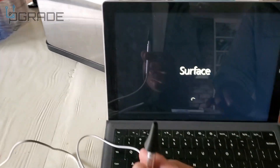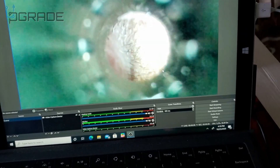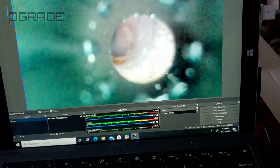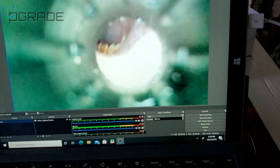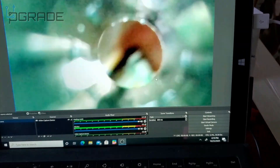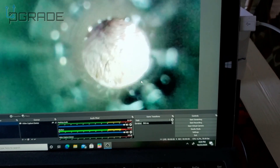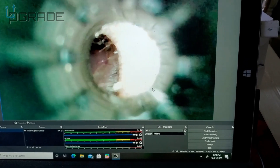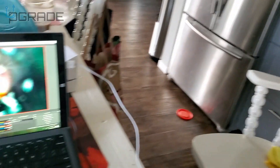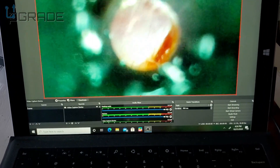We're gonna plug it in right now and test it out on the ears. Clean ears — it's not bad. It's hard to get a good angle though; you need to change to the different caps. Very clean guy here — ears are not that bad.